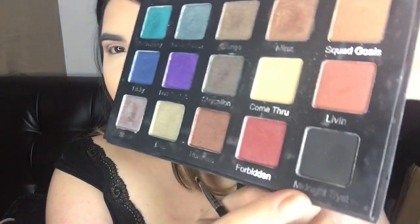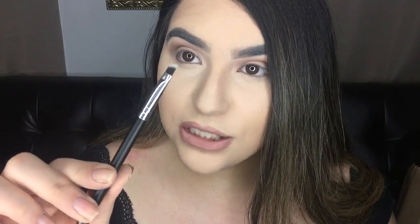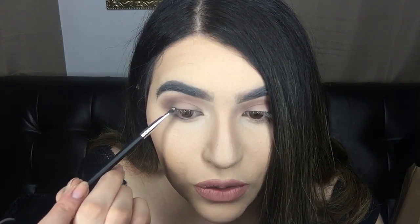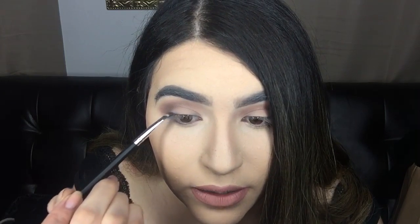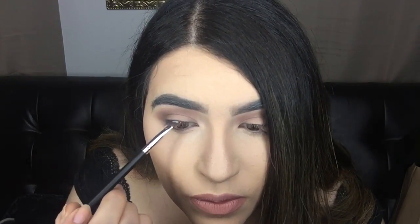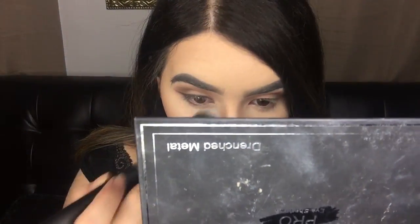I'm going to do eyeliner but with shadow. I'm taking the shade Midnight Trist — it's basically black with a little bit of shimmer in it. I'm taking a Morphe brush that's kind of like a brow-slash-eyeliner brush and starting super close to the lid. There's a lot of fallout, so I'm going to do the other eye.